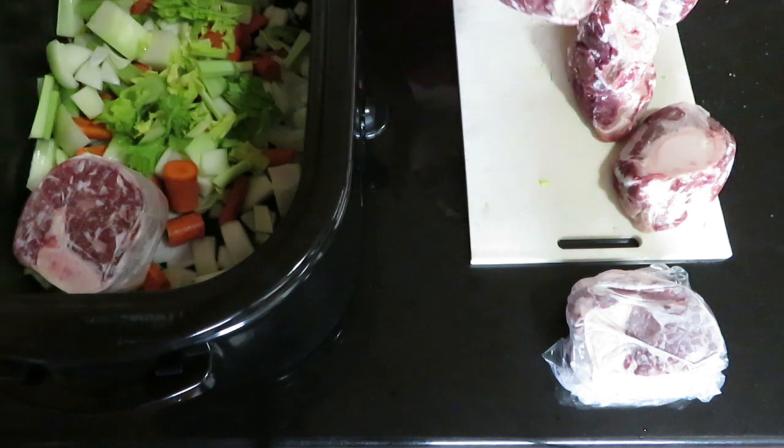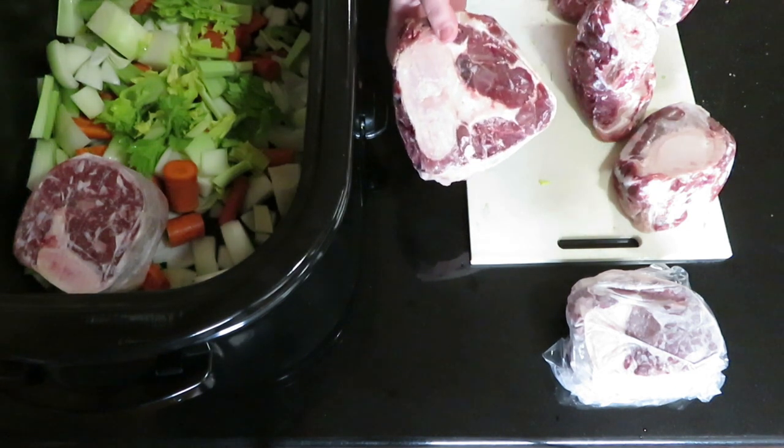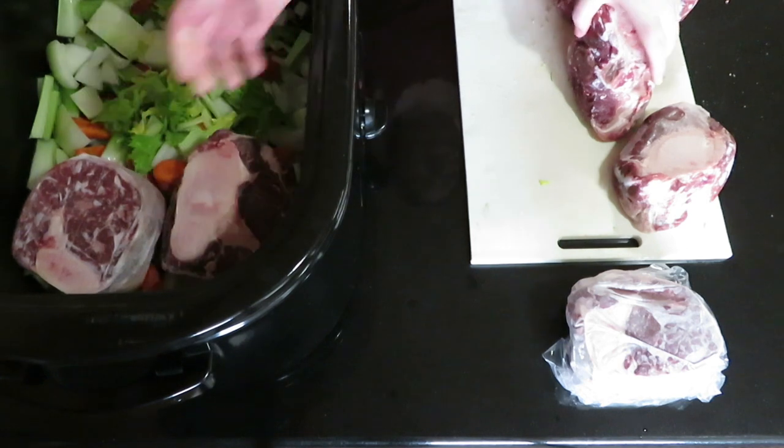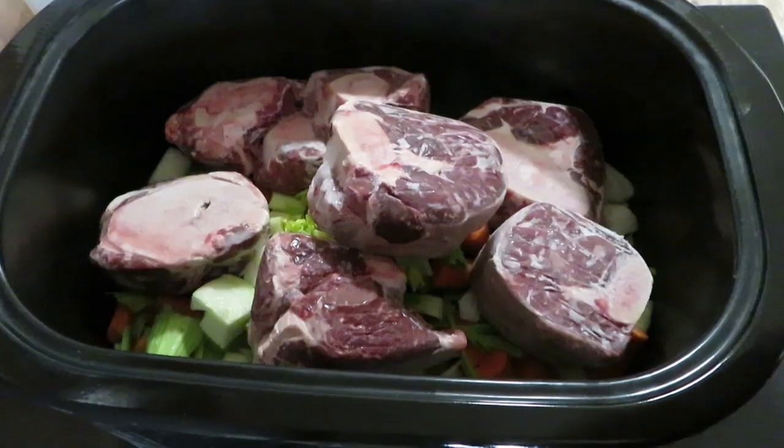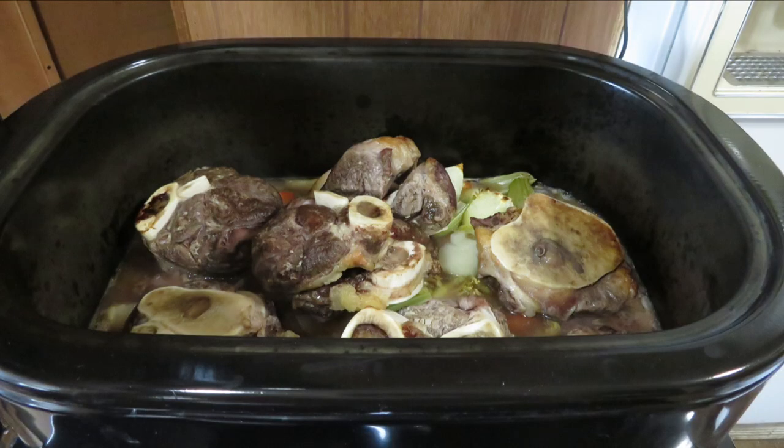I put everything in the 22-quart roaster. I turned it on to 350 for maybe an hour or two to help roast the bones, release some flavor — it just intensifies the stock.